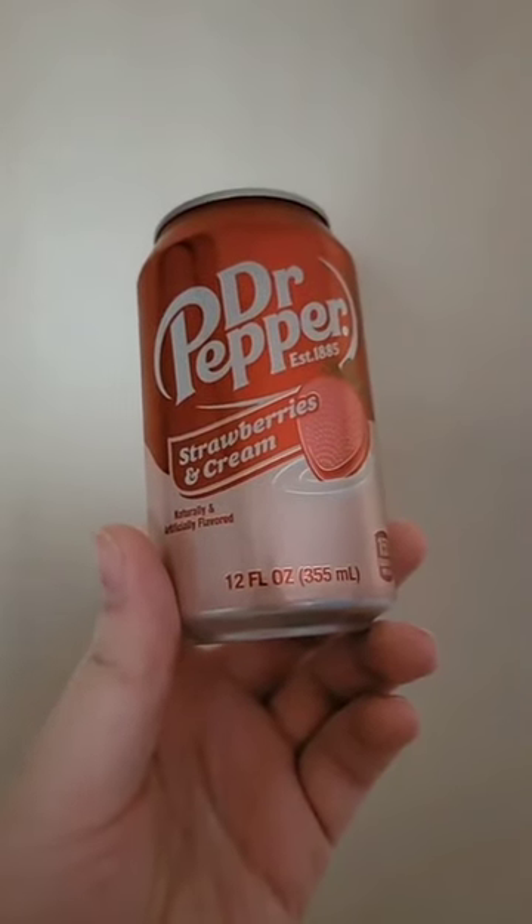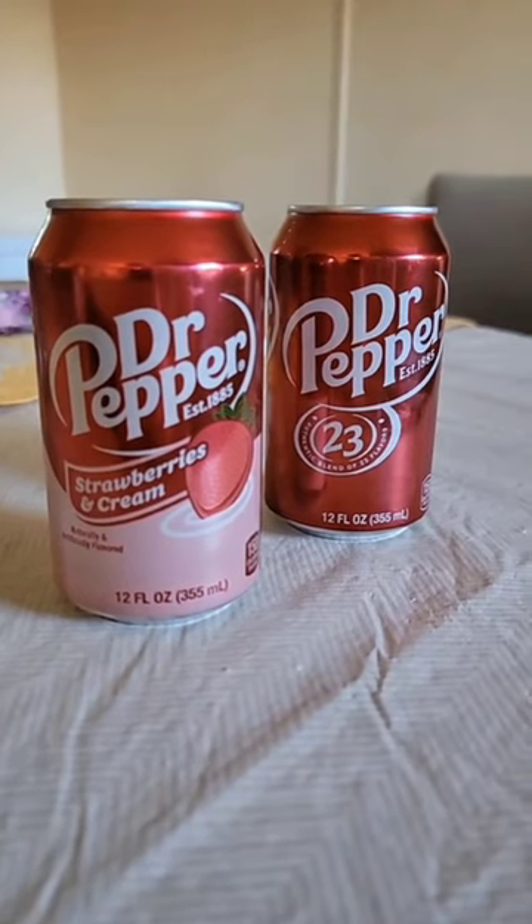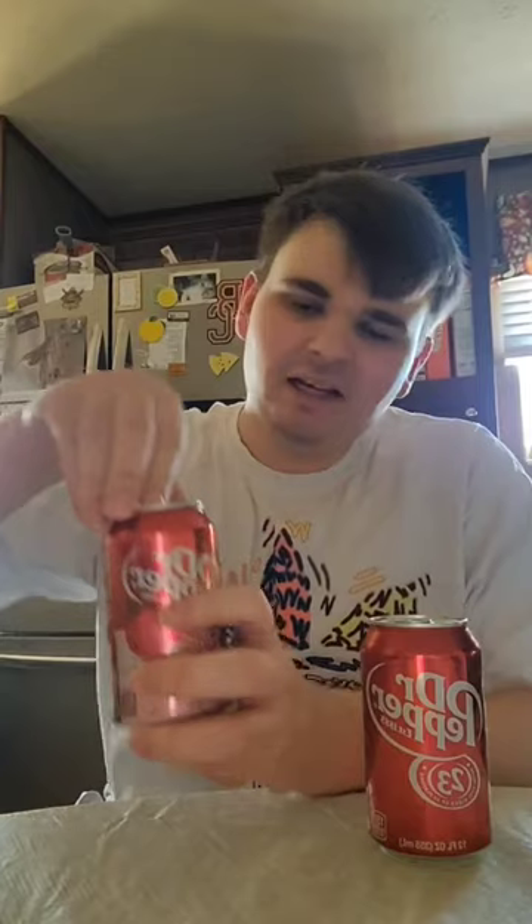Dr. Pepper flavor, strawberries and cream. We're going to see if it's better or worse than the original Dr. Pepper. And we're going to be trying Dr. Pepper strawberries and cream.